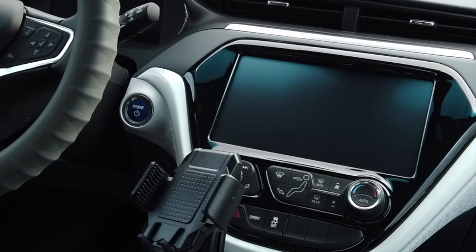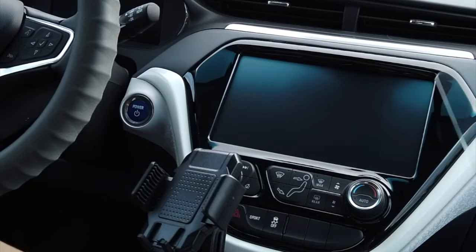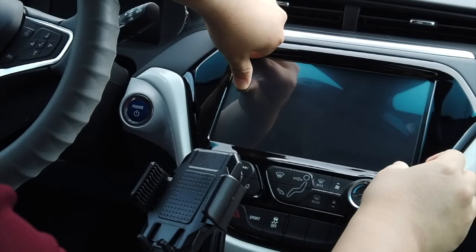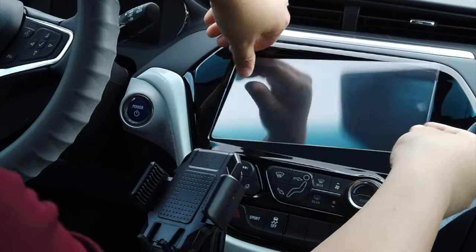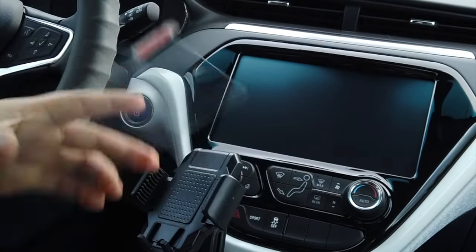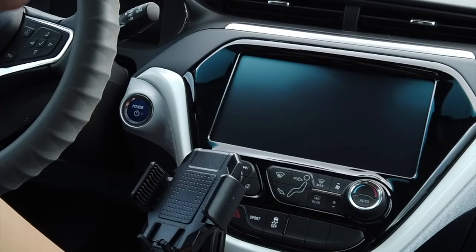I'm putting the tempered glass screen protector on top of the screen just to see how it fits — how much gap I should leave on the top, bottom, and sides. It turns out the top and bottom are almost a perfect fit and there are little gaps on the sides, but it won't be too noticeable if I install it right in the middle.